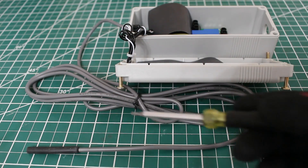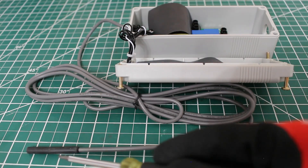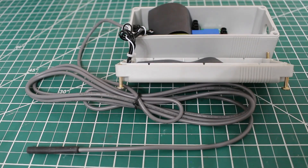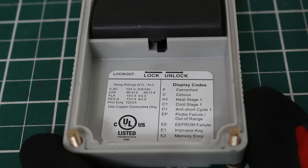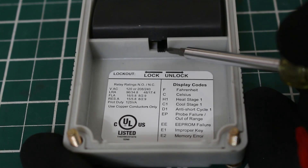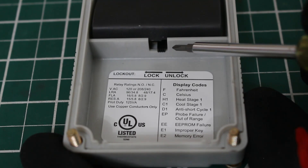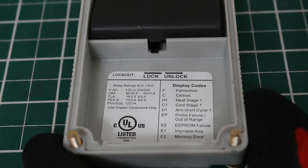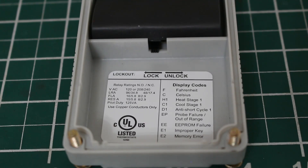If you were wondering what this wire sticking out of the control is, this is our wired sensor — it is pre-wired and built into the control, which is a great feature. Another great feature this control comes with is a locking feature. Right now the switch is in the unlock mode, but if you don't want anybody changing temperatures or programs, just flick that switch and now your control is locked.